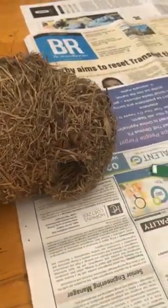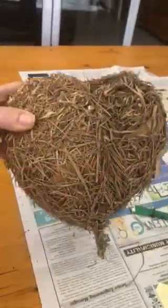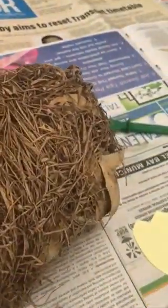Hello everybody. Today I wanted to show you this nest that I found quite a long time ago. It's almost in the shape of a heart and as you can see it's made of lots of twigs and leaves. It's such a sturdy nest — I think I've had this nest for about four years already and it's really kept its shape well.